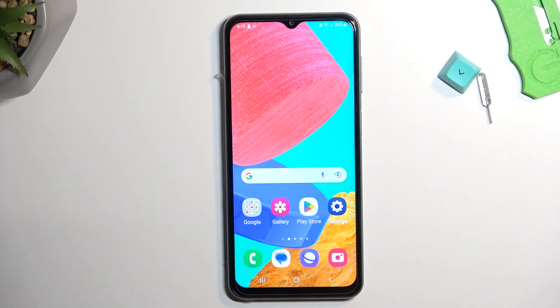Welcome! This is a Samsung Galaxy M33 and today I will show you how you can put the device into safe mode.